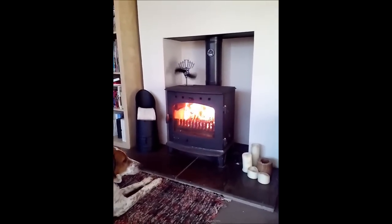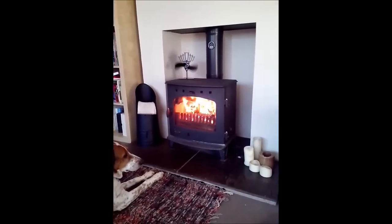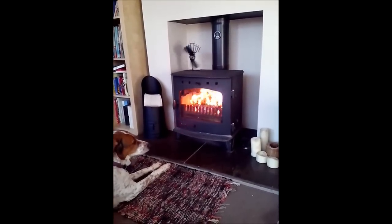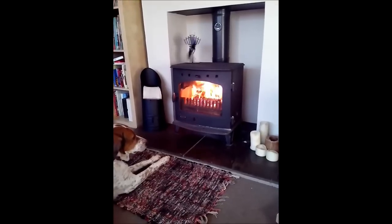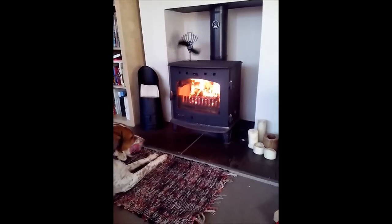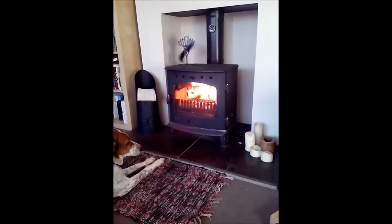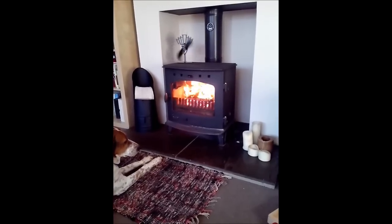As you can see, the dog also likes the eco fan.